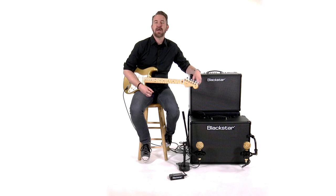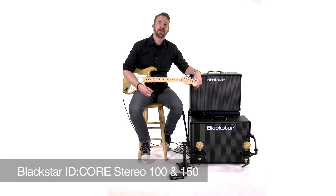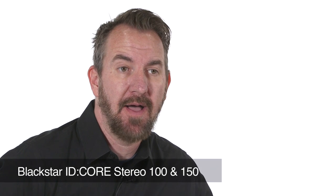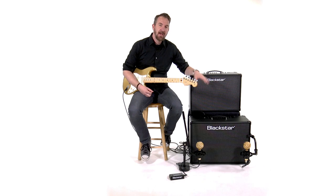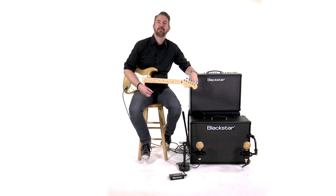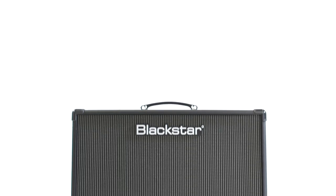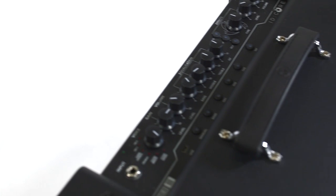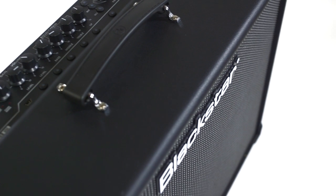Today we're looking at Blackstar's ID.Core 100 and ID.Core 150. You might be familiar with Blackstar's ID.Core line of amplifiers — it's the best selling line that Blackstar has ever released, and those were in 10, 20 and 40 watt versions. They were compact and really feature packed, a great complement to any guitar player's arsenal or a great standalone amplifier. What we have in the 100 and the 150 models is the expansion of that line.